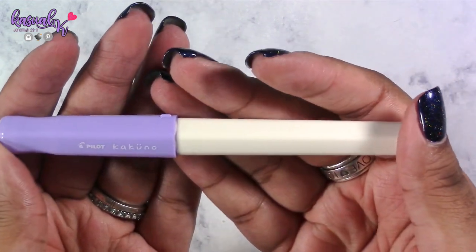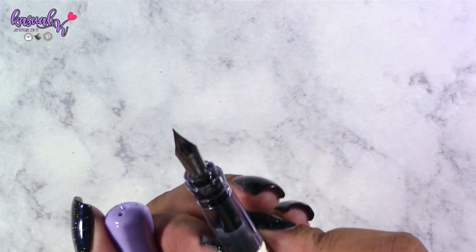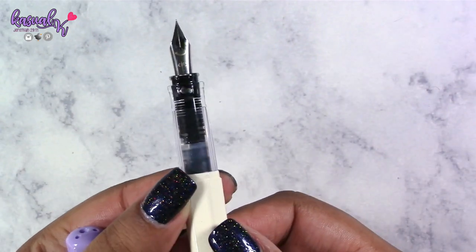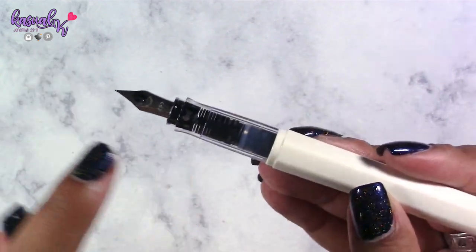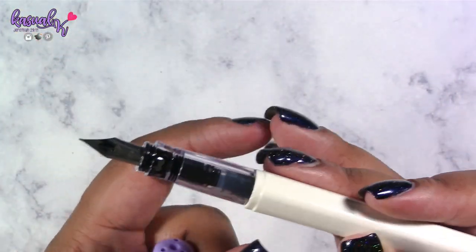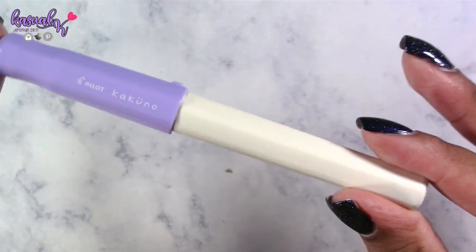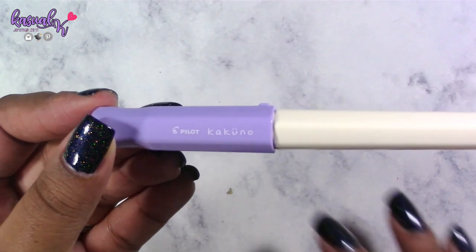The next pen I picked up is the Pilot — I believe it's called the Cocoon, though I'm probably mispronouncing it. It's a fountain pen, and I have a love for fountain pens. I hadn't used one since college and decided to give it another try. This one has a fine nib — I'm not going to touch it because ink will get all over my hands. The main reason I got this pen? The cap. The coloring — I just could not help it.